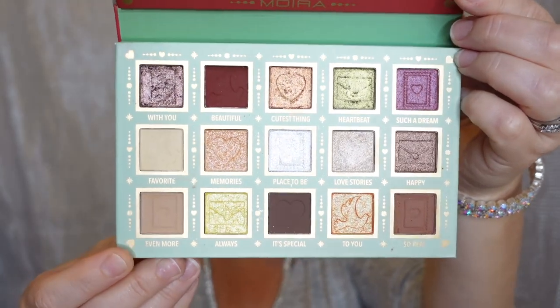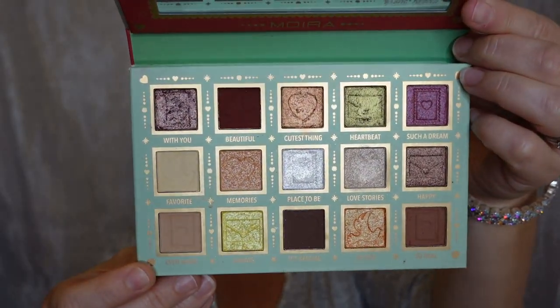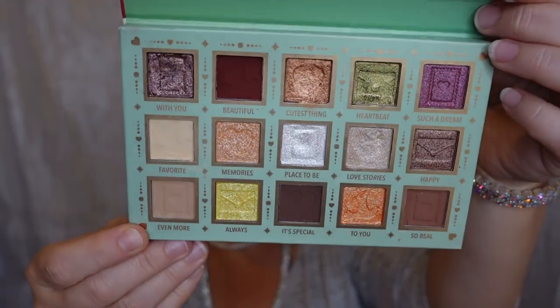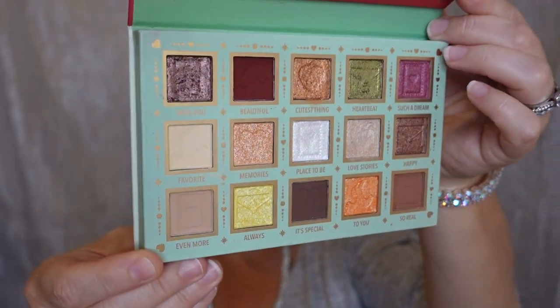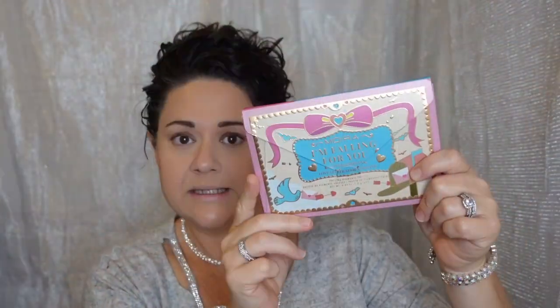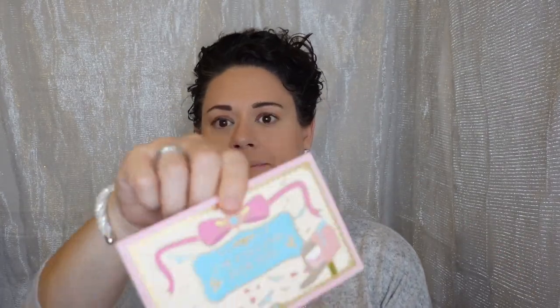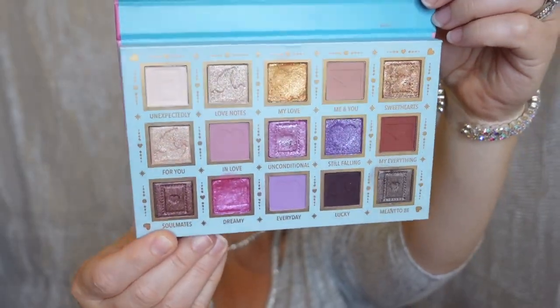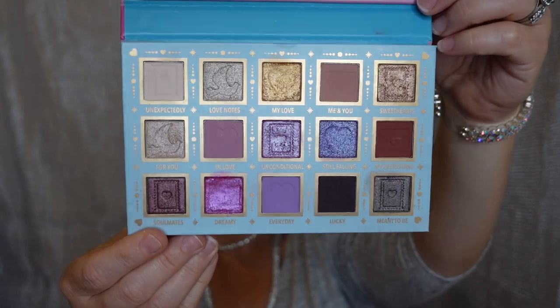Look at this stunner of a palette — so beautiful. Now this one is exactly the same format; it's called 'I'm Falling For You.' I'll open it up — it's got the little card as well, this one in pink. Is this not beautiful also?